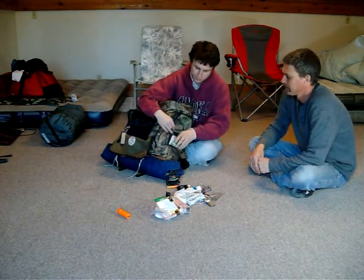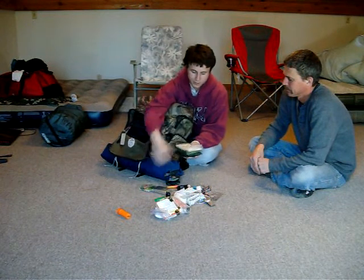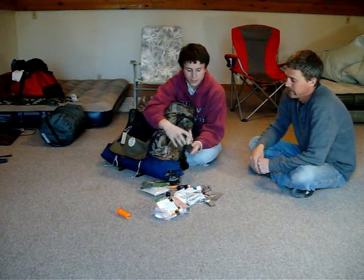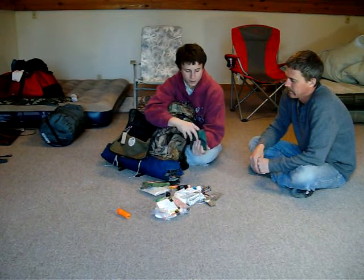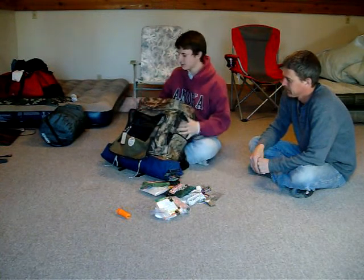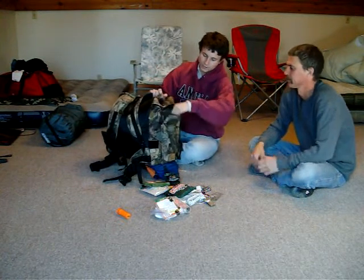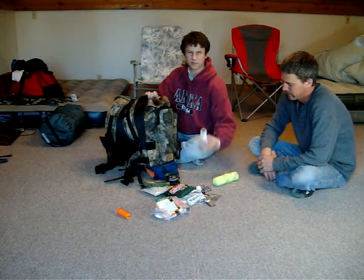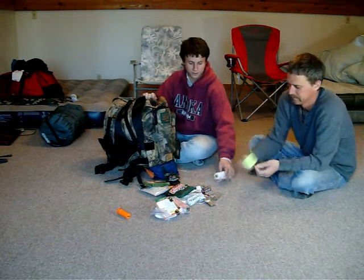In this pocket, this is kind of the bulk stuff: emergency blanket, rain poncho, head net — which, like you said, I should take off the cardboard — and a first aid kit which I've actually put some stuff in there like gloves and more bandages. So that's these two pockets. On the side pocket here I have just tons of string. I probably wouldn't need this much normally but I've been making bracelets, so you guys can check out that video — that's why I have it in there right now.